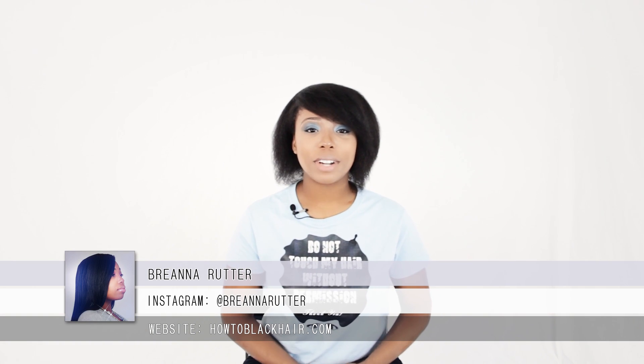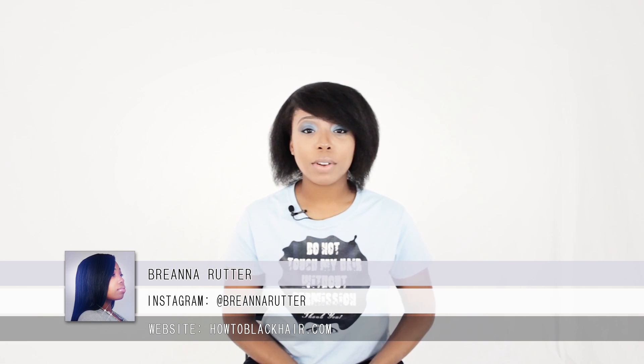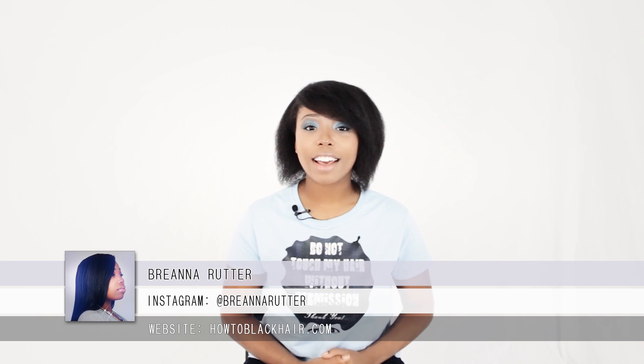Hello everyone, this is Brianna Rutter, author of the book The Natural Hair Bible and founder of HowToBlackHair.com.